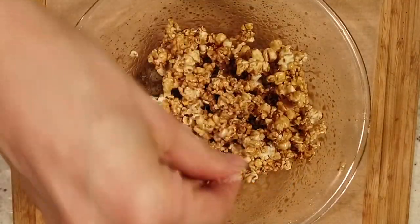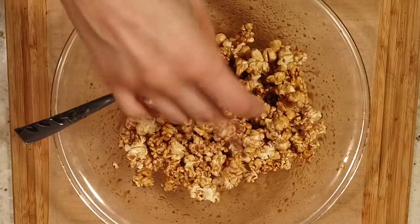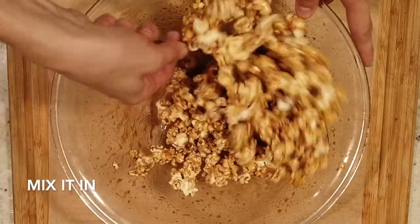If you want, sprinkle in about a half teaspoon of salt to help bring out the flavors — don't worry, it's not going to make it really salty.